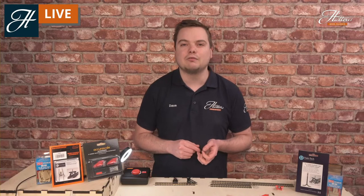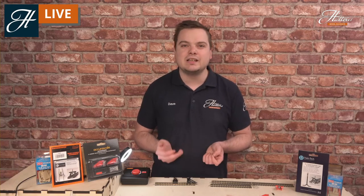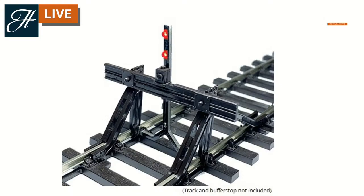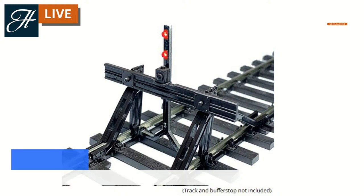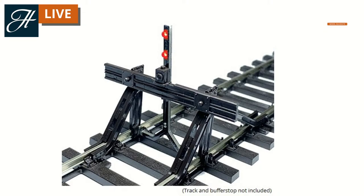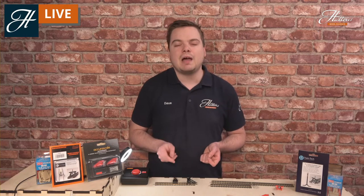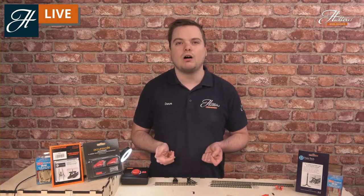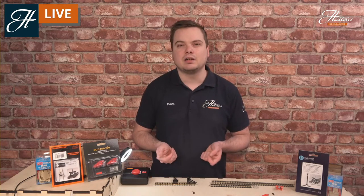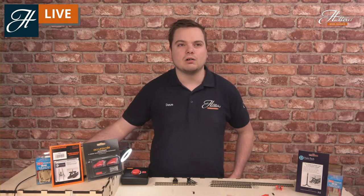These are compatible with all of the buffer stops we've seen in our session today — really helpful for a 24/7 operated railway. Philip's asked a fantastic question: whether you can use these on analog or digital — you certainly can. If you're using them on digital, both of the LEDs will light permanently when you have power going to your track. If you're using them on an analog setup, the bottom LED will light up when you put power to that particular part of the track. So you can use them on both — you don't need any additional decoders or additional work. They just operate slightly differently whether you're using analog or digital.